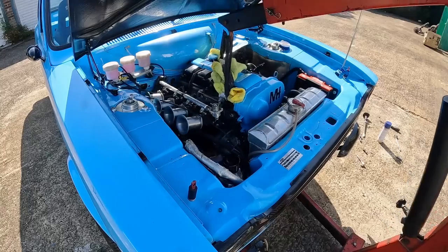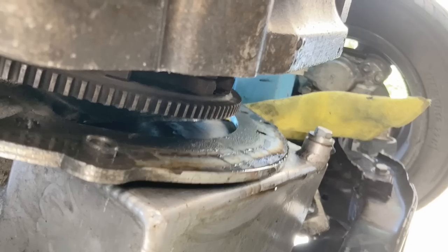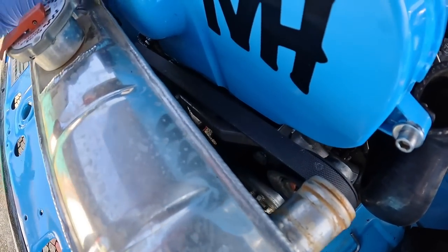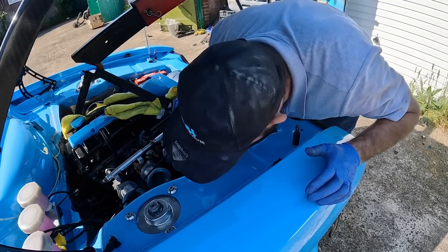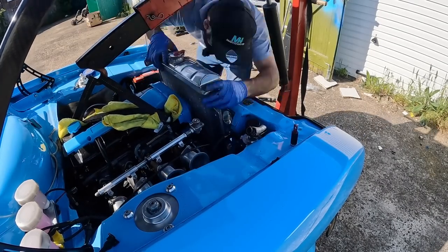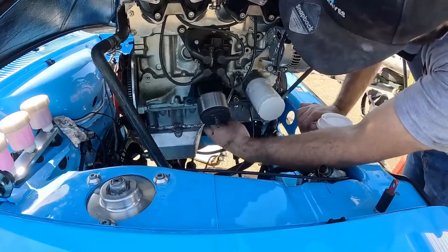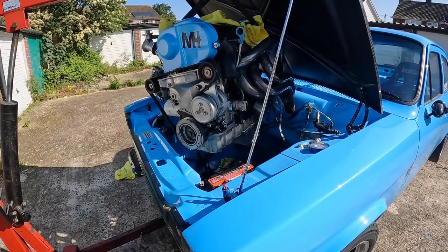Once the fuel lines were disconnected and once I'd lowered the gearbox down on the jack slightly, the engine and gearbox started to come apart and then I used a bar between the bell housing and the adapter plate to separate them completely. I was trying to be lazy and not remove the radiator, but it became clear I was going to have to. There were just four nuts and bolts holding the radiator in, although I did need to unplug the electric fan before I could fully pull it away. I decided I was going to remove the engine completely, and once I'd undone the pipe for the oil pressure gauge and disconnected the coolant hose, I was able to pull the engine completely out of the engine bay.